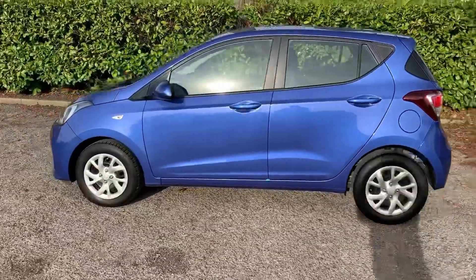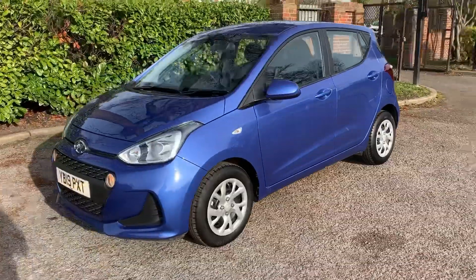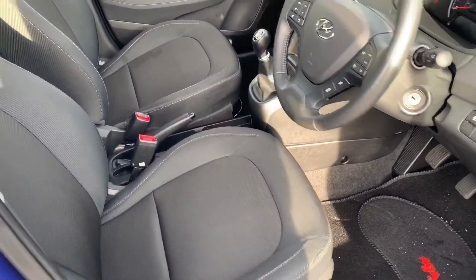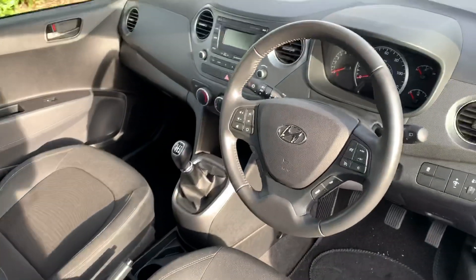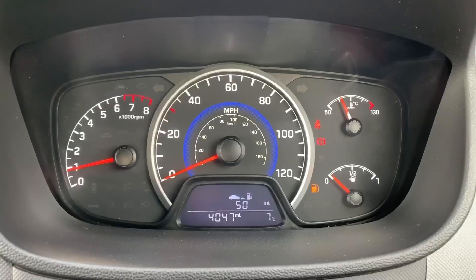We're going to work our way back around to the front of the car and then hop in and run through some controls on the inside. Now that we've done a full circle, you can see it's in excellent condition the whole way around. There's plenty to run through on the dashboard, so let's hop in and do that now.